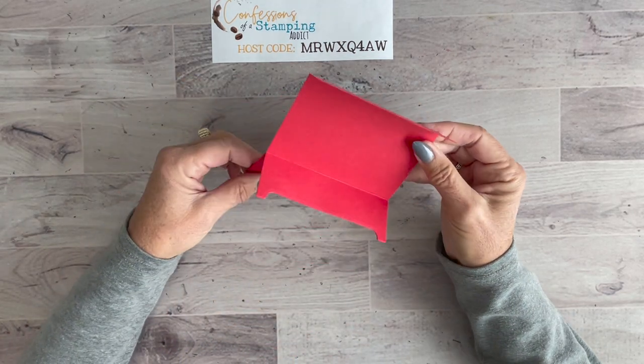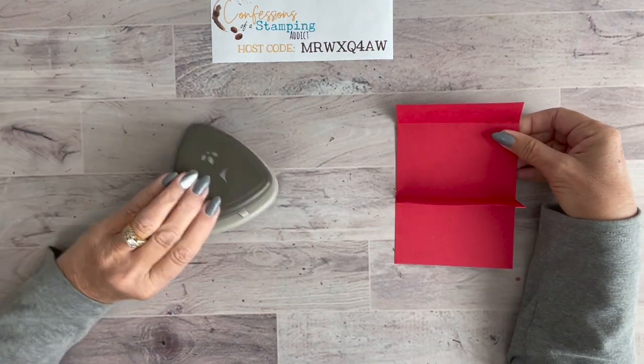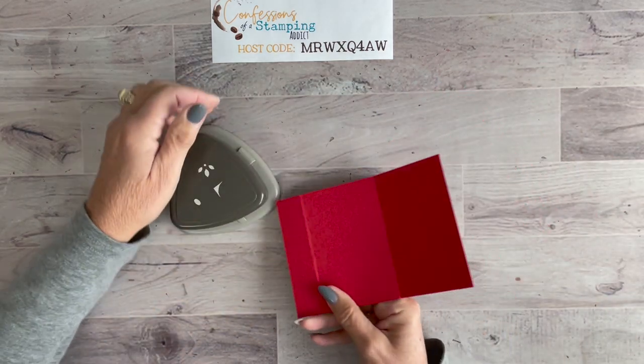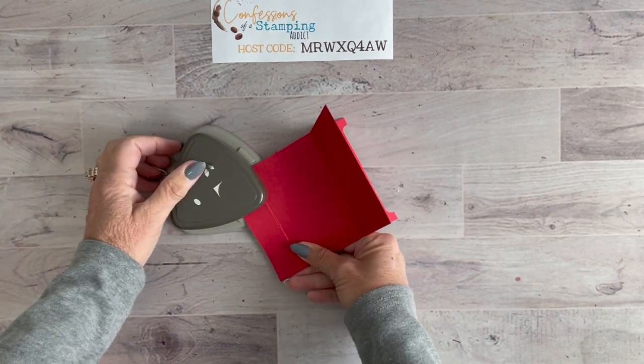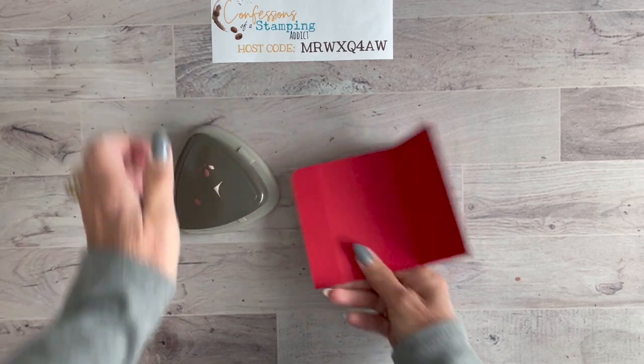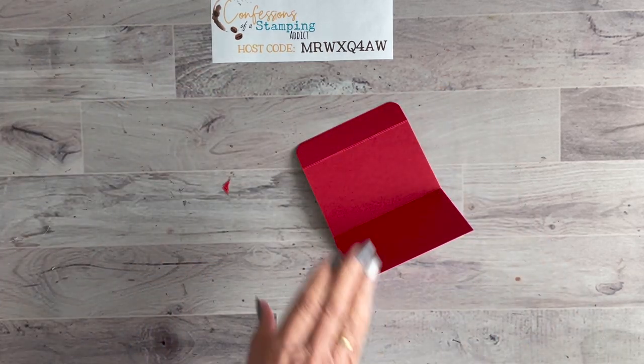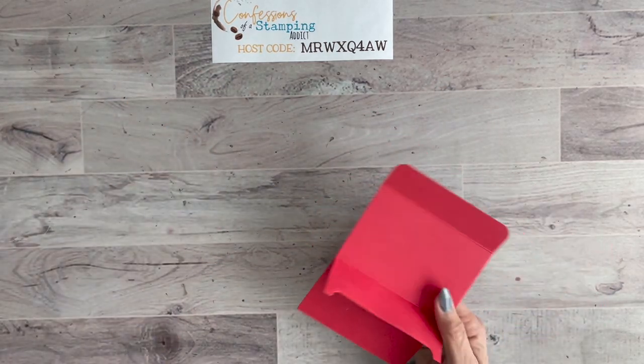Once dry, fold it up into its final shape. I also like the look of rounded edges, so I'll use the Trio Punch in each corner to make a nice rounded edge on both sides. Now let's decorate this little gift card holder.